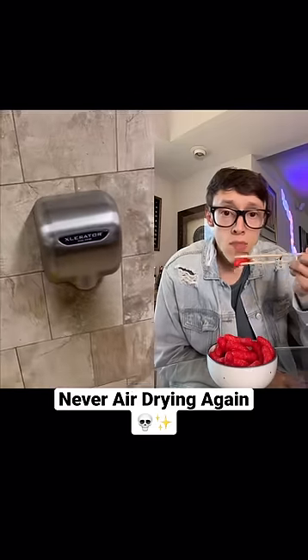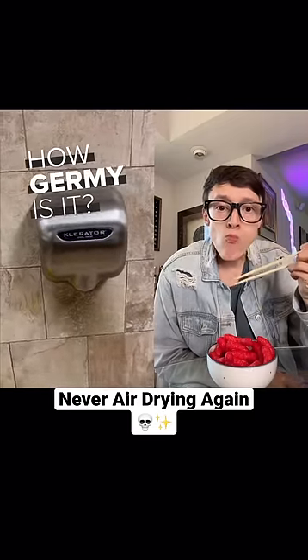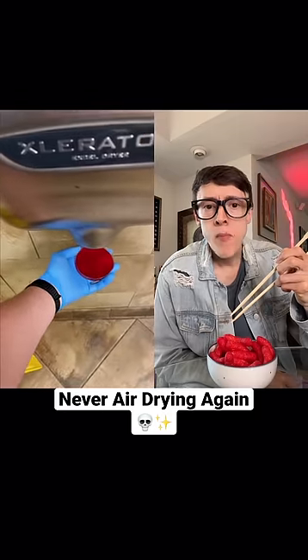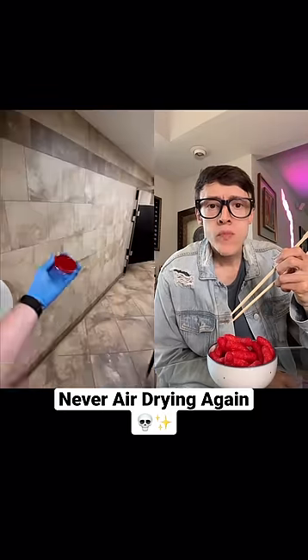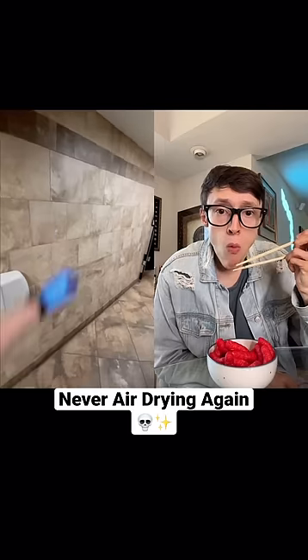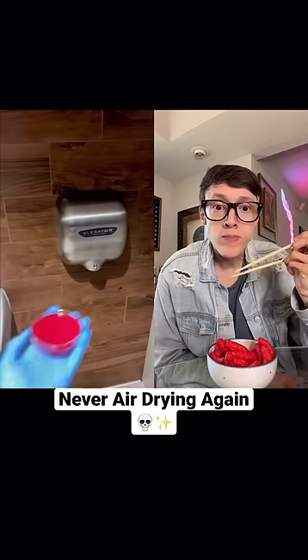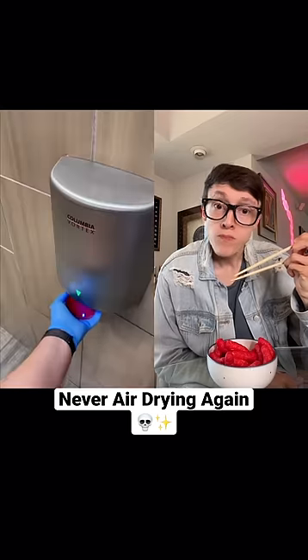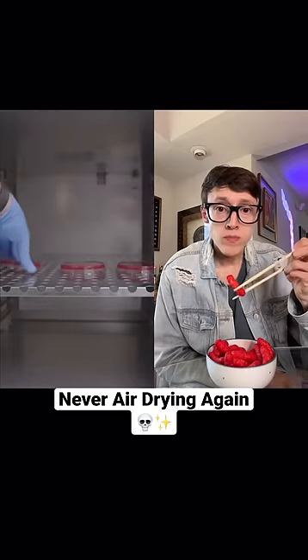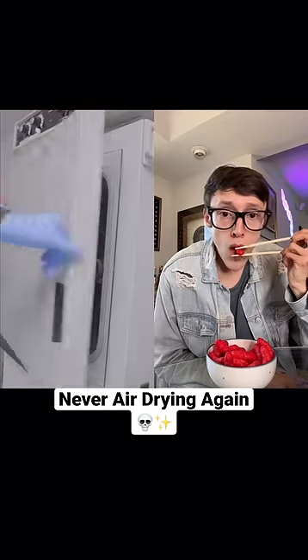We're heading back to hand air dryers for this episode of 'How Germy Is It?' After seeing the results from last time, I wanted to do this experiment again and add one control to simulate shaking my hands dry. Then I went to a couple more locations to solidify my findings and put them all in an incubator to grow. Let's see what we found out.